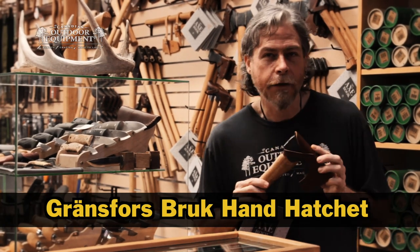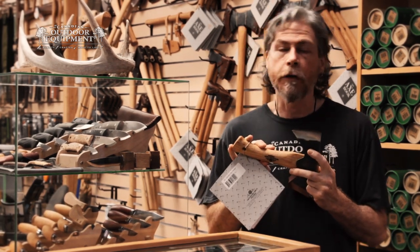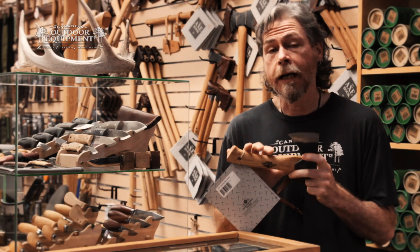This is the Gransfors Bruks Hand Hatchet in One Minute. The hand hatchet features a one pound head, which is the same one pound head used on Gransfors Bruks' Wildlife Hatchet. But while the Wildlife Hatchet has a thirteen and a half inch handle, the Hand Hatchet's handle is nine and a half inches.